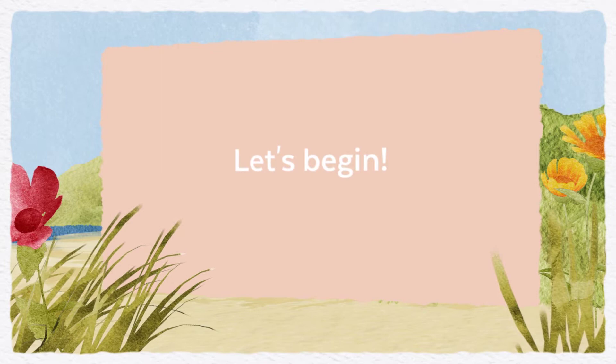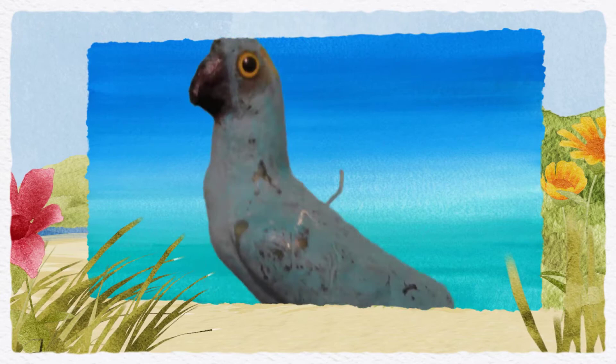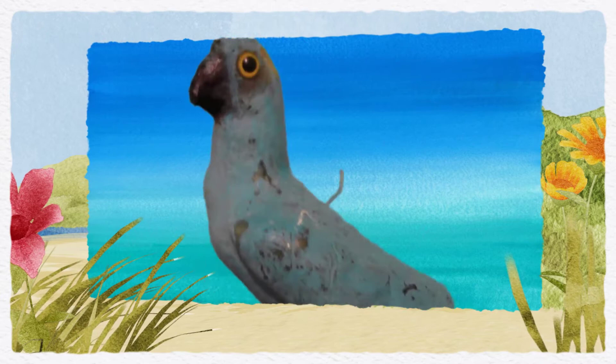I didn't want to throw Pete away, and I had painted him already years and years ago — he's a gazillion years old. So I said, okay, what can I do? Well, some FIMO I got at Michael's, my part-time job, and here we go.